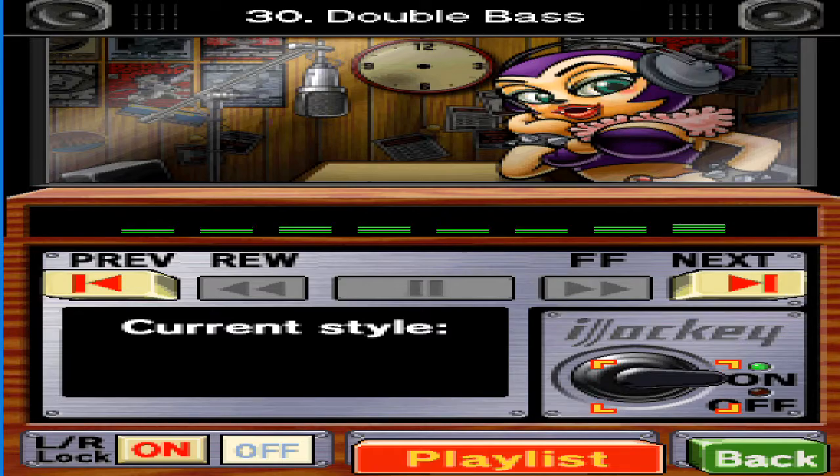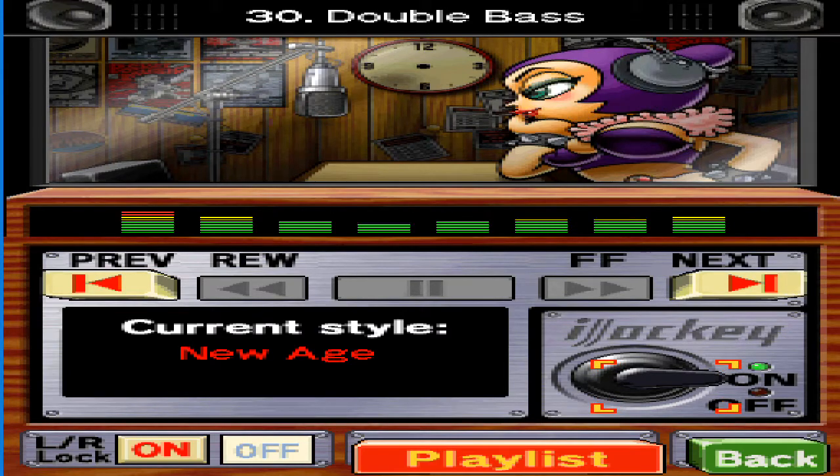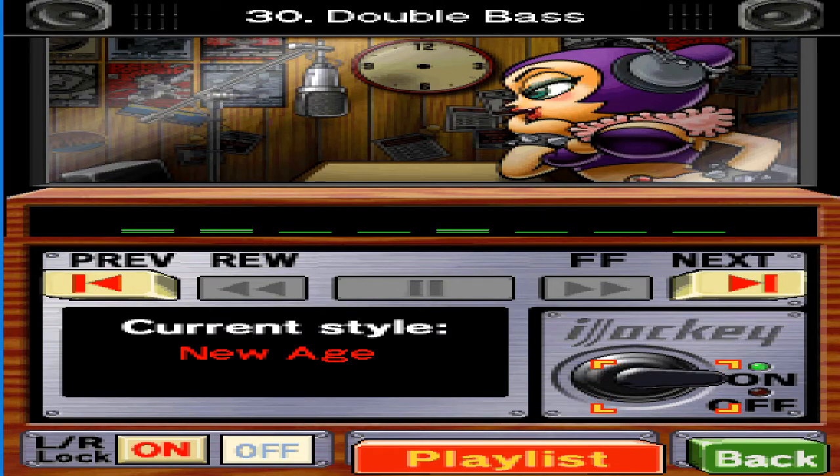Don't mind me. I'm just preparing to enter a trance-like state. Some of this laid-back New Age music should help.